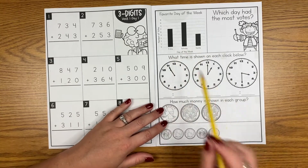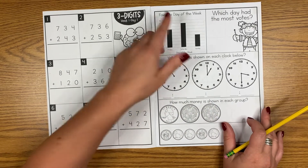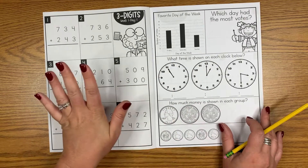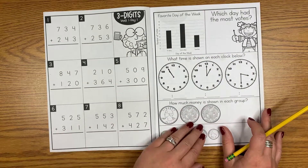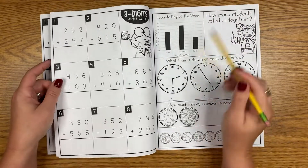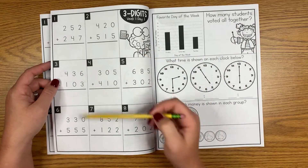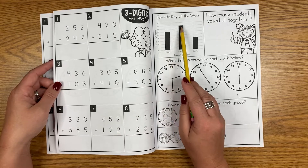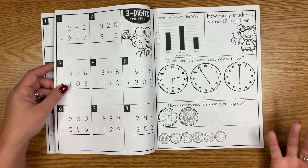The graph every single day is the exact same graph. For this particular week it says 'What is your favorite day of the week?' and there's a graph with the same data all week long. On day one it'll say which had the most votes, which had the least votes, and how many students voted altogether. If your students are working on this type of computation, they can do 12 plus 16 plus 8 — they just have to be taught what to do with that information.